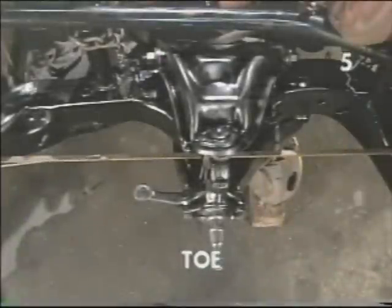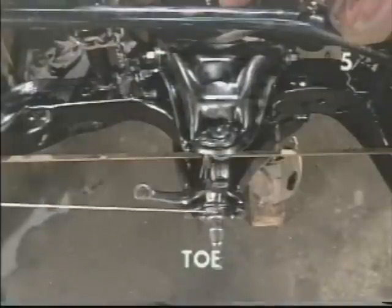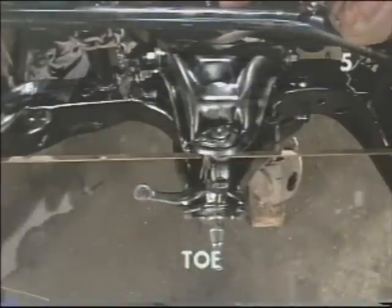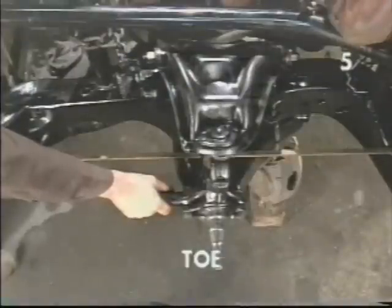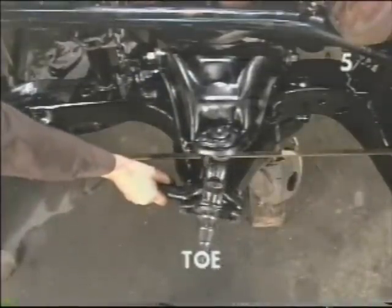To understand tow, let us assume that this indicator represents the longitudinal center line of our vehicle. To experience a zero tow condition, the length of our spindle will be perpendicular to this center line. If our spindle is less than 90 degrees from the rear center line of the car, we'll be experiencing toe out. With the spindle being less than 90 degrees to our front center line, we'll be experiencing a positive tow condition, or toe in. Right now we're at a zero tow condition — perpendicular to center line. This would indicate an extremely toed out condition. Consequently, this is an exaggerated tow-in condition.